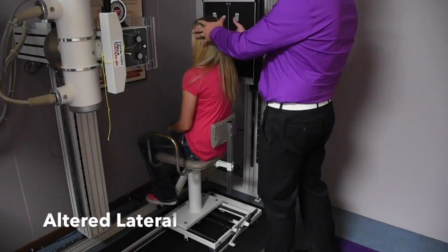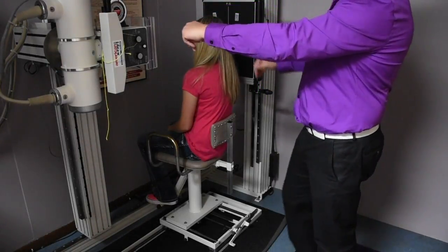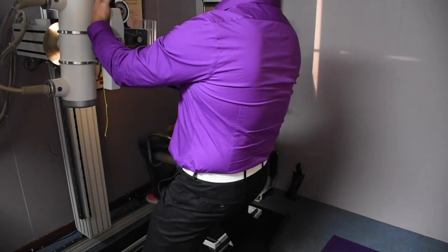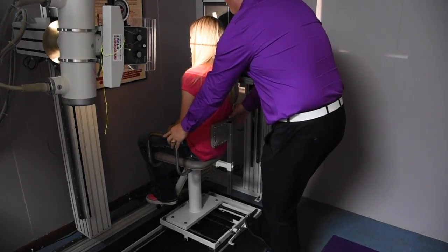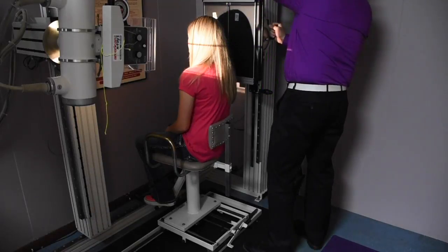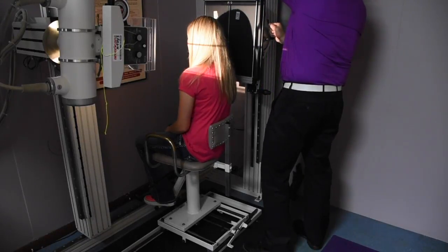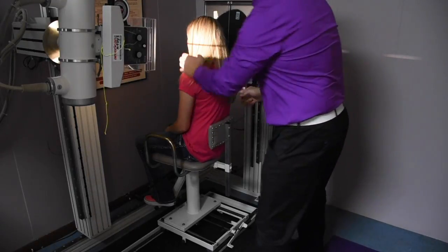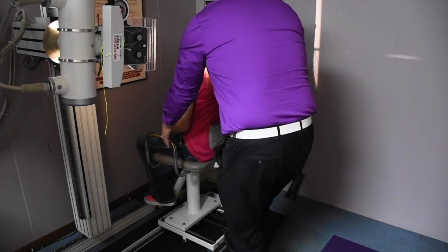Now in this position, the patient has a right head tilt. We're going to tilt the tube to match that head tilt. So it'll be important to be kind of behind the patient, obviously in a level like this. Then what we may have to do is slide the patient slightly to the left, because in this instance we're tilting the bucky to match that tilt.